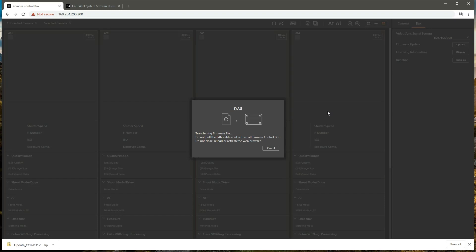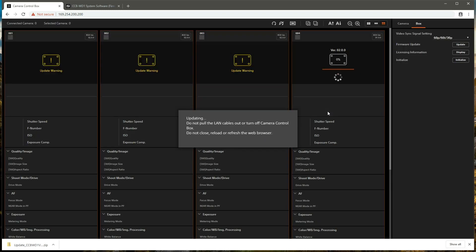Three of the control boxes are giving us an update warning simply because they were already at the latest firmware version 2.0.0, so that warning is OK and we can ignore it. The out-of-date firmware is being updated on the fourth control box, so we'll just wait for that to finish being applied.